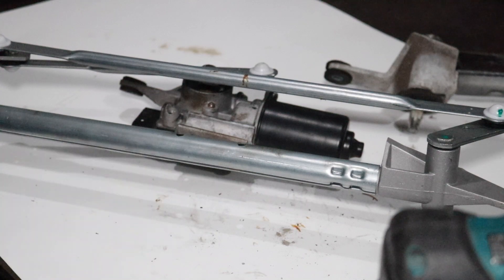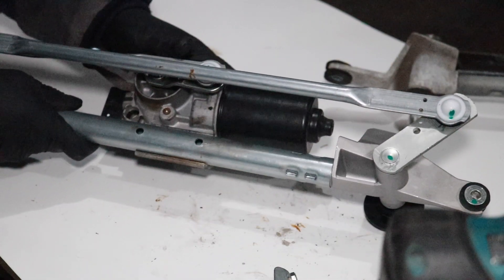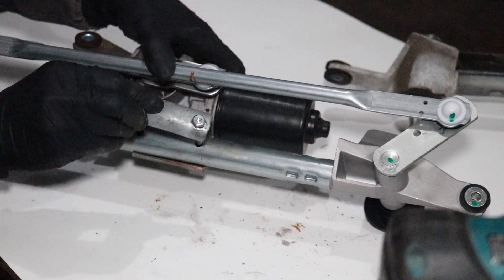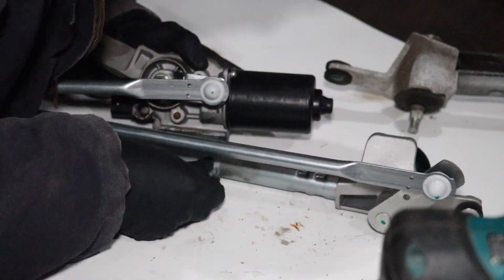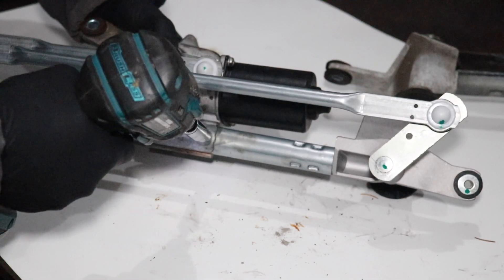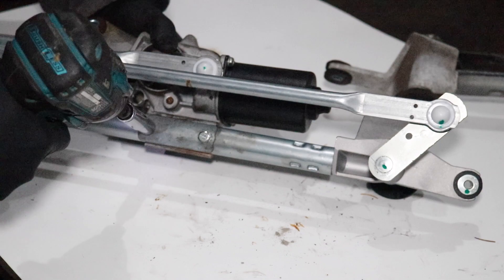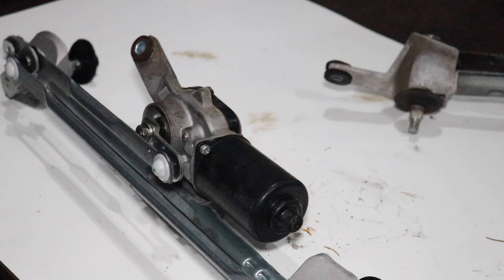Now let's mount the motor to the new linkage assembly. There are two pre-drilled bolt holes — just line up the bottom of the bracket with those through holes. Take the bolts, line it up, and start them by hand, then switch back to the 10mm. Now we have our new linkage assembly attached to our old motor, and we can reinstall this back in the car, bolt it back down, and reconnect the motor.